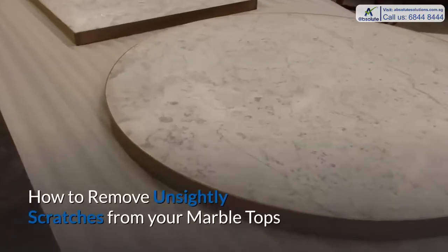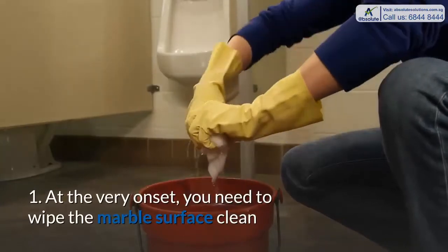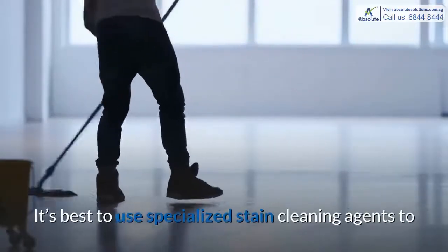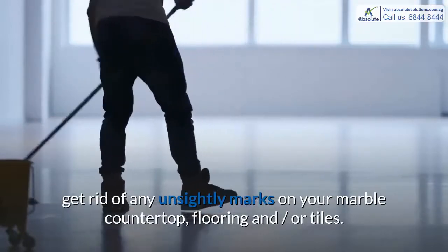How to Remove Unsightly Scratches from Your Marble Tops. Step 1: At the very onset, you need to wipe the marble surface clean and remove the last traces of any dirt or grit. It's best to use specialized stain cleaning agents to get rid of any unsightly marks on your marble countertop, flooring, or tiles.